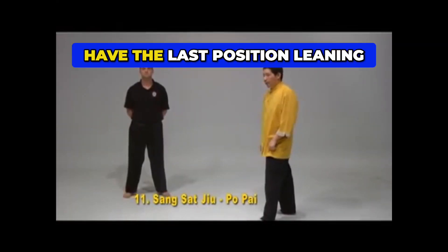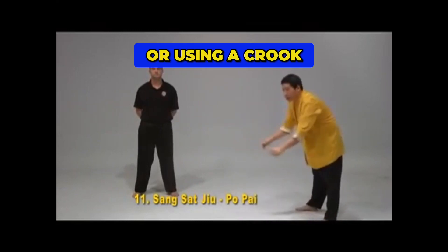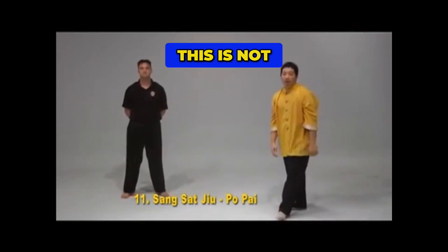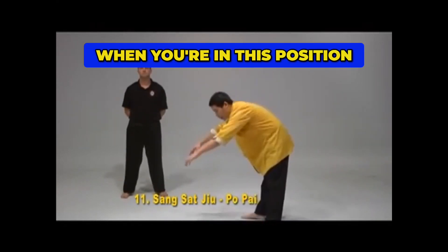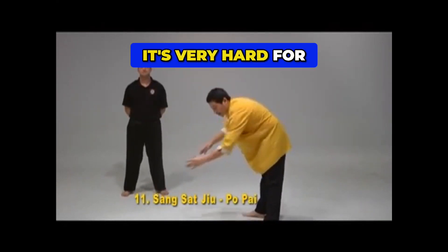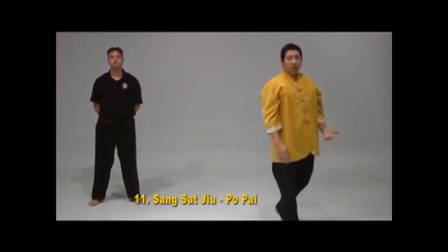We don't want to have the last position leaning like this or using a pro. This is not in terms of maximum efficiency, because when you're in this position, it's very hard for you to control your body. Your body is not designed to move that way.